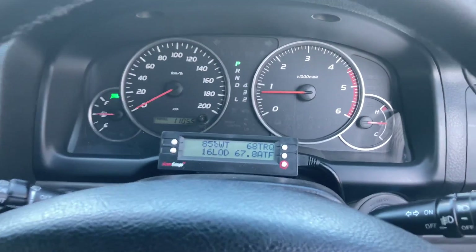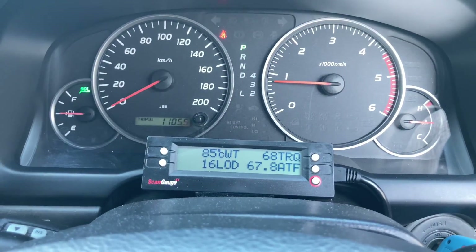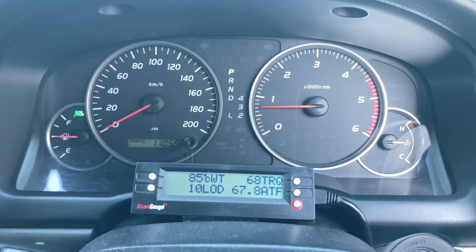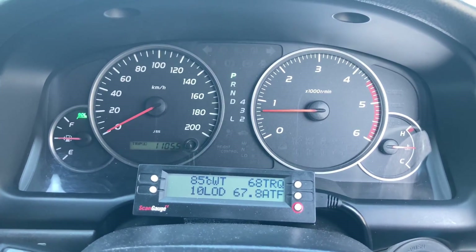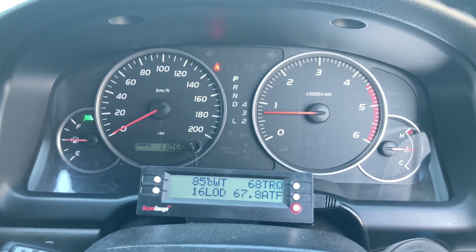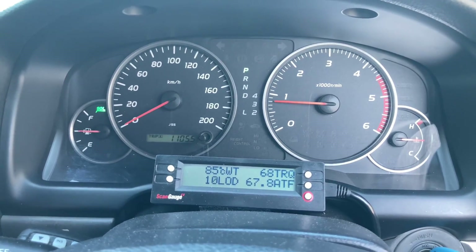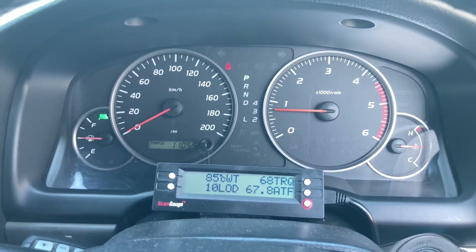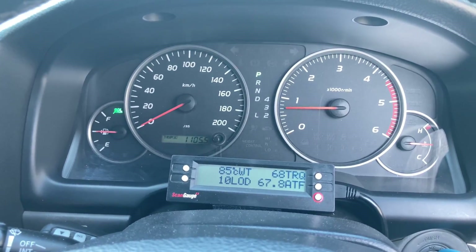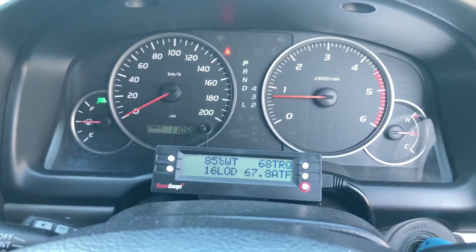I hope you understand the load reading a bit more now. The engine needs to be warmed up and accessories — in particular the aircon — need to be switched off, as you can see how it affects the reading. You'll have a heart attack if you put new injectors in, leave your aircon on, and check your load reading. If you learned something or liked the video, hit the like button. Subscribe, turn the bell on, and we'll catch you on the next one.